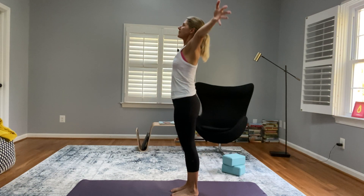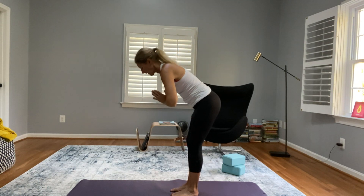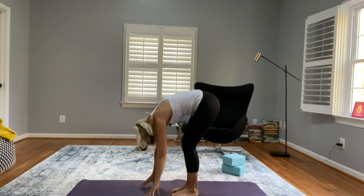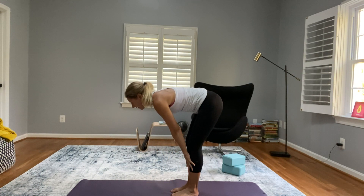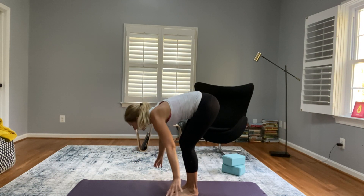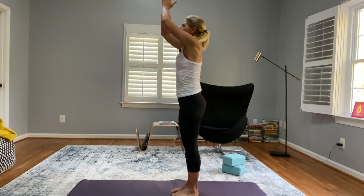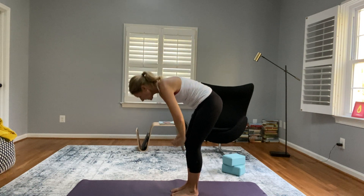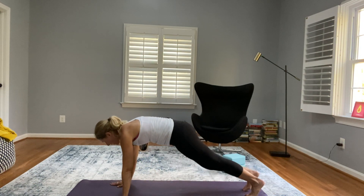Let's take a deep breath, reach up, then exhale through heart center down into a forward fold. Inhale to your half lift — nice long spine. Exhale, fold. Inhale all the way up with a nice long spine. Exhale forward fold, inhale walk your feet back into high plank.